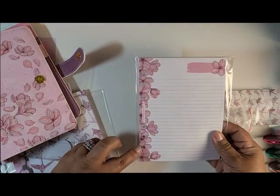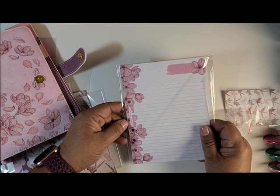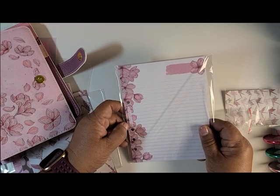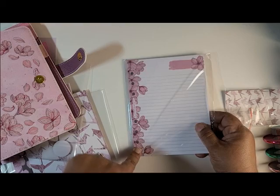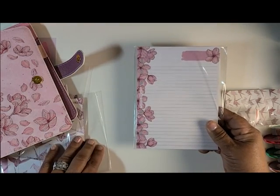I also got this notepad — it's hole punched for the rings. However, I'm going to probably put my mini in there, so I'll probably just use this as a notepad to write on.